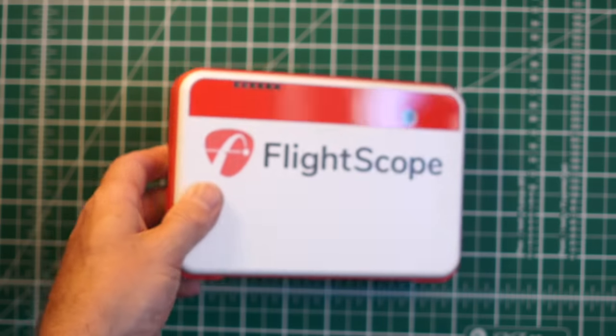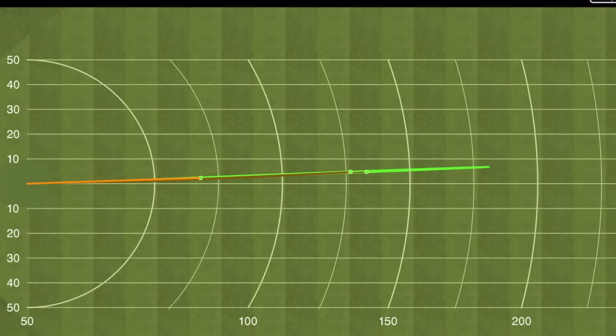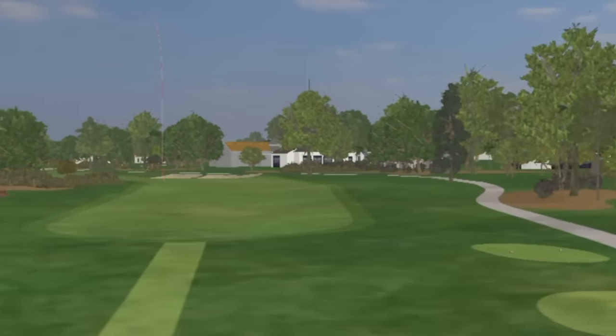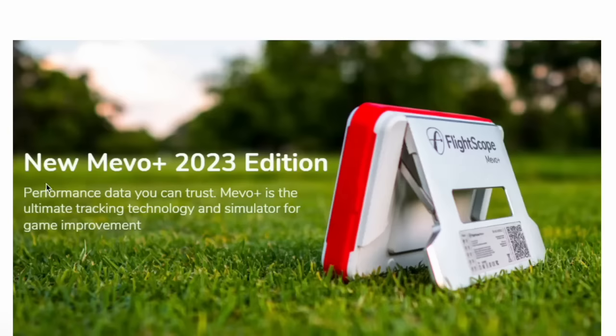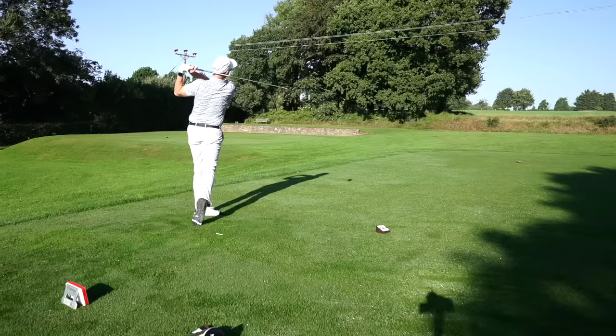So what is the FlightScope Mevo Plus? Basically, it's a home use launch monitor tracking the golf ball, giving you data parameters that will allow you to play simulated golf at home. It would allow professional fitters to fit new clubs, coaches an opportunity to teach, and dedicated practicers an opportunity to practice with purpose with dedicated numbers around their delivery and the golf ball. It is, for all intents and purposes, a home use launch monitor that touches and fringes on professional use. It features fusion tracking, which FlightScope say is their newest and most accurate tracking system. Because remember, this is a radar system — it's tracking the ball as you hit it and seeing the club, or certainly the mass of the club, as it comes in.